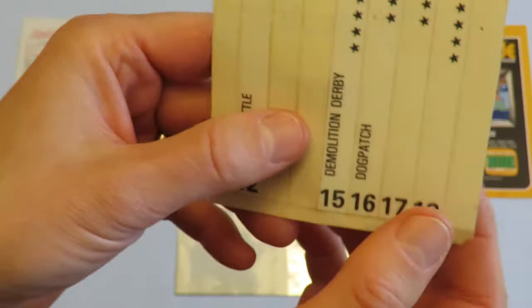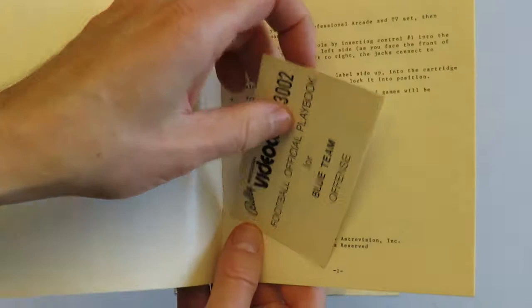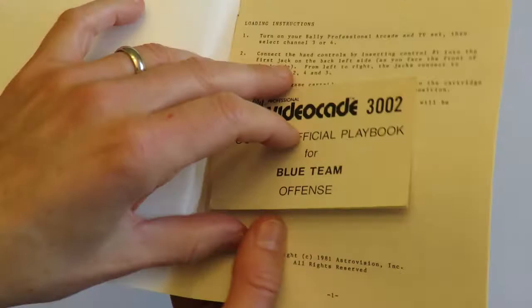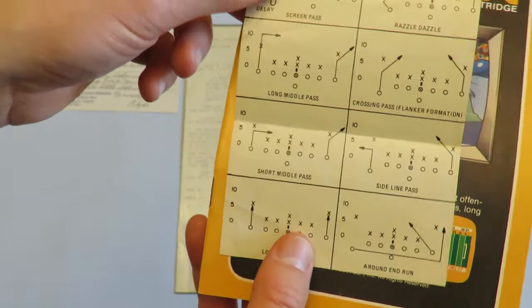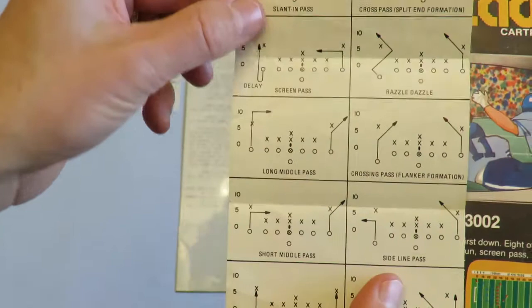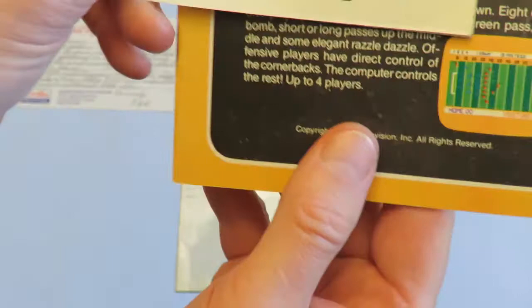This is the Football cartridge manual. It was written by Bob Ogden and the audio was by Scott Norris, who did most of the audio for the systems. The manual - all the Bally manuals are pretty simple, not like Atari's. This manual came with actually two playbooks, one for the yellow team and one for the blue team, although they were basically identical. These are the plays you could have for football - I've never played the game. Interestingly, it's considered probably the best football game of its period. It came out in '78, so for that time period it was outstanding, though the manual here says '81 - the original came out earlier.